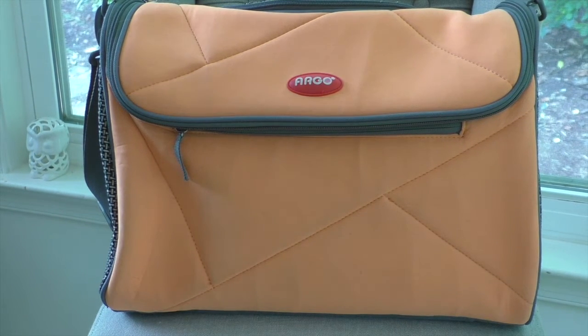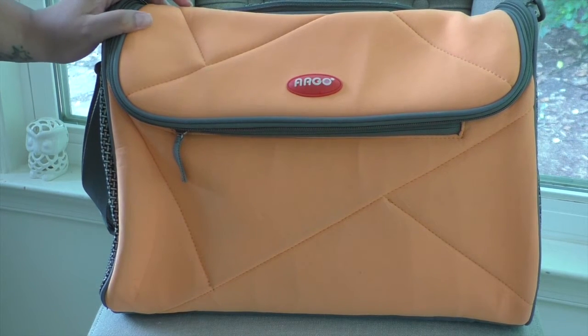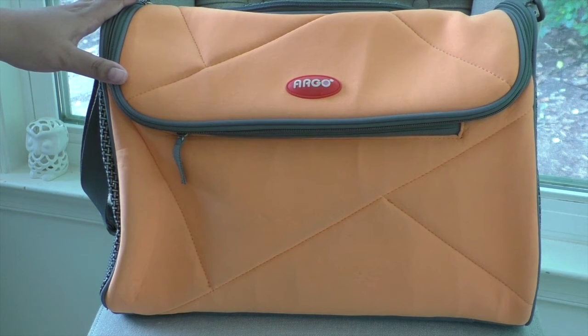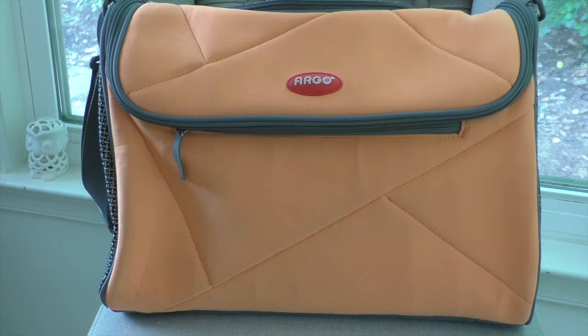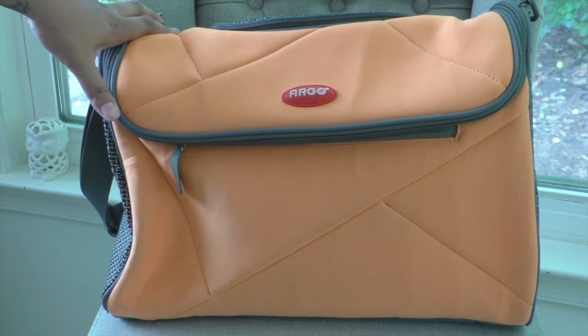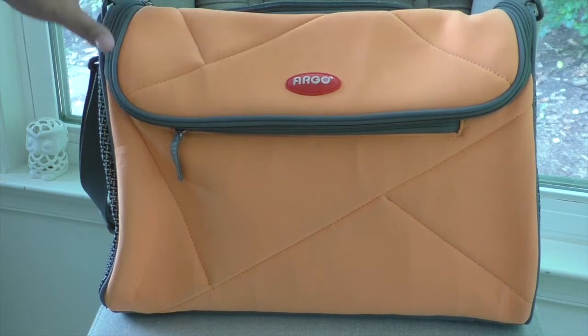Welcome back to Dog Pod Blog. Today I'll be doing an overview of the Argo by Teefco pet carrier. This carrier is boasted as airline approved, which means it meets the basic requirements: a three-point system of ventilation as well as a leak-proof bottom. Each airline sets its own size standards, so check the airline you're using to make sure this fits their guidelines.